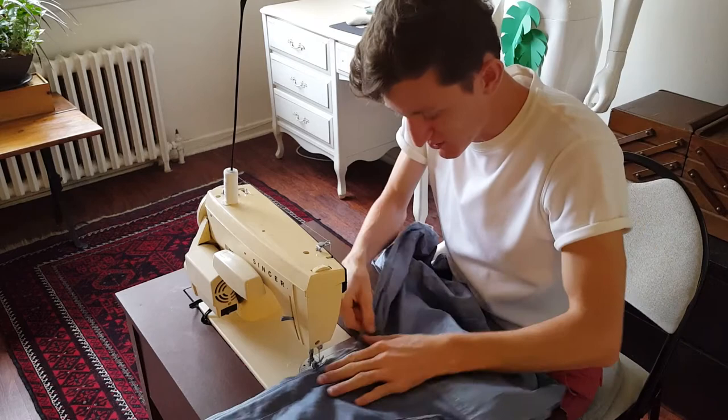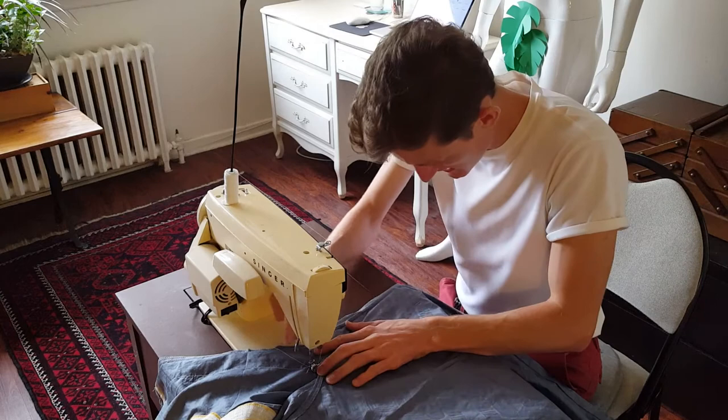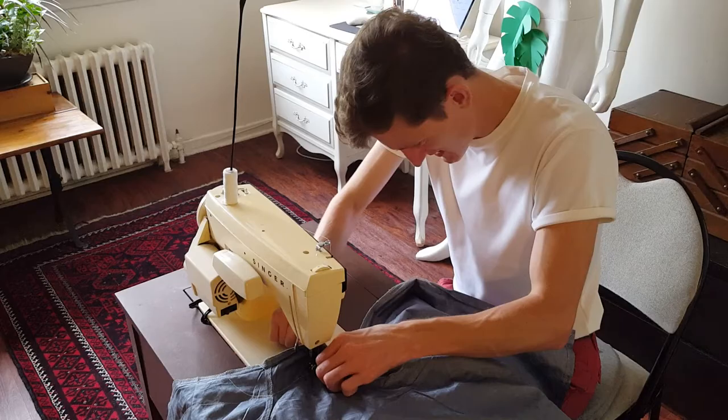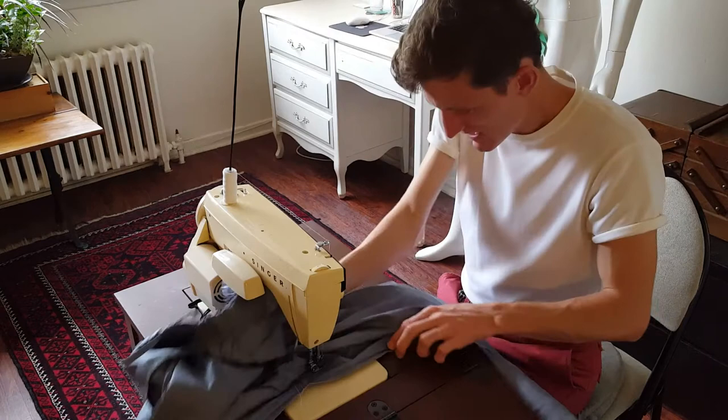I was also told that this outfit was going to be a vibrant neon green. So thank the high heavens that didn't happen — that would have been an absolute atrocity.